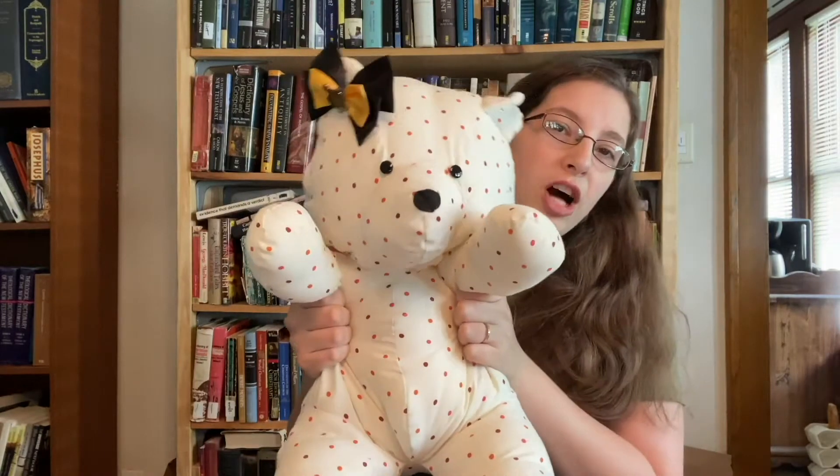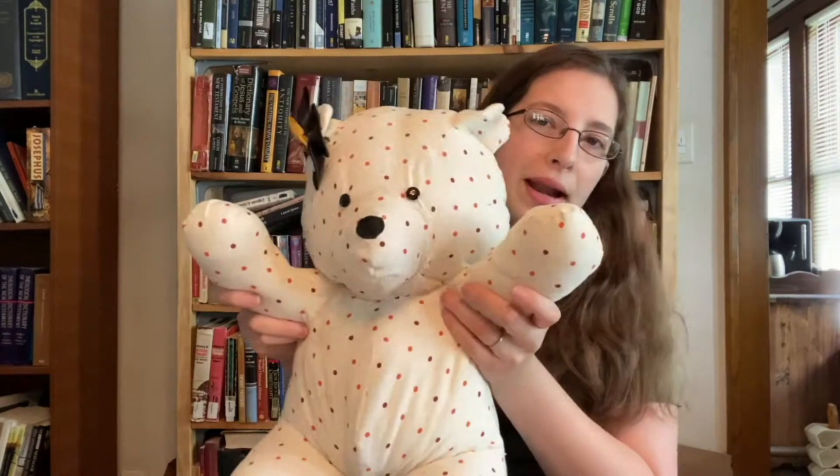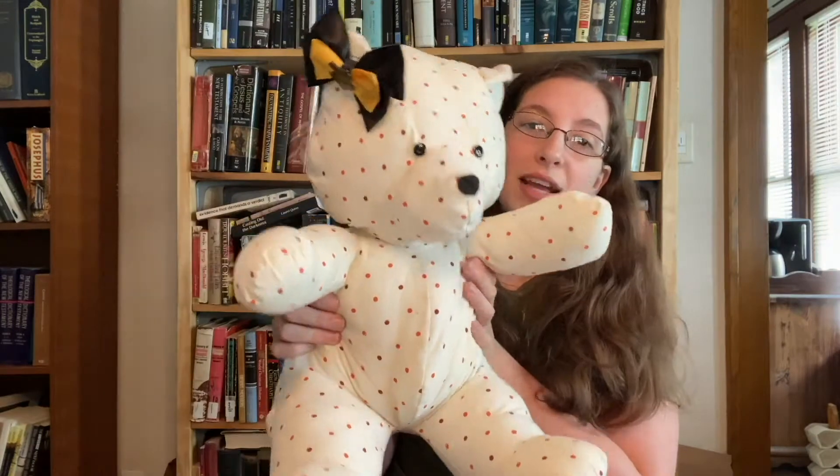This is the teddy bear I made — my little Hufflepuff bear because I usually have all my Hufflepuff Harry Potter things on her. She's got a little bow on right now. So I'm going to make this video walking you through exactly how to make a teddy bear just like this, minus the bow. The tutorial I followed has a link in that video's description, and I'll also put a link in this video's description because I do not own the pattern — it's a free pattern I found on the internet.